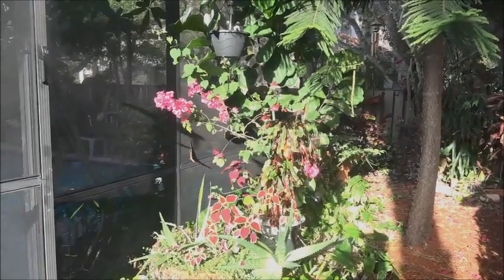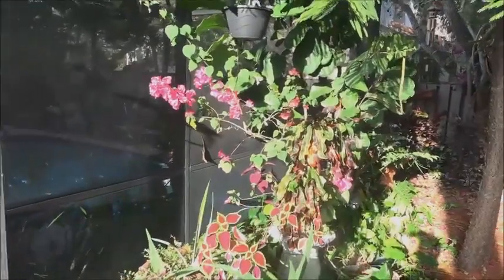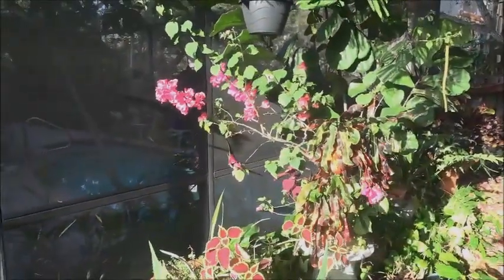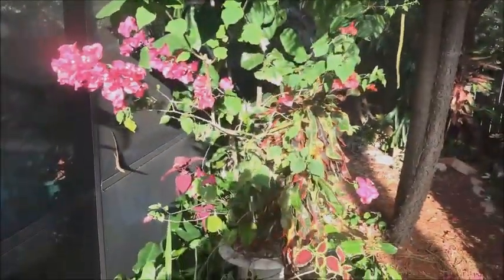Well, hello everybody. I want to show you what you can do with these bougainvilleas. They look like roses almost. We're in South Florida, but they're all over the place. This is a little one right here. I picked it up at Home Depot probably a year ago.